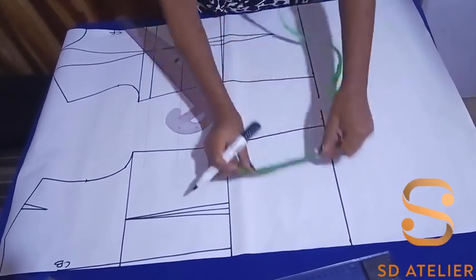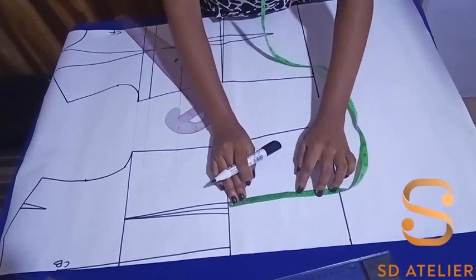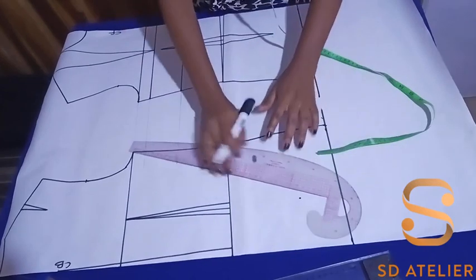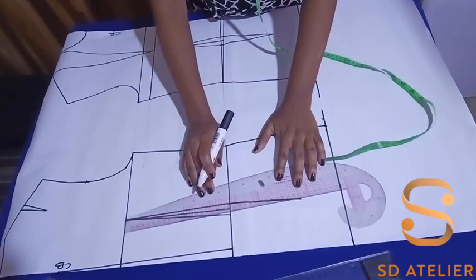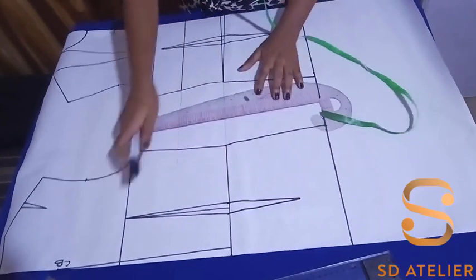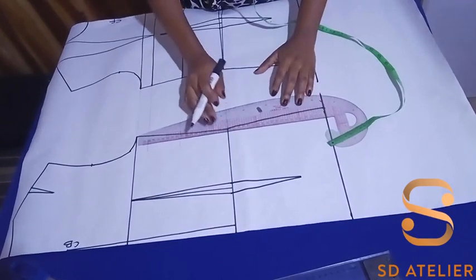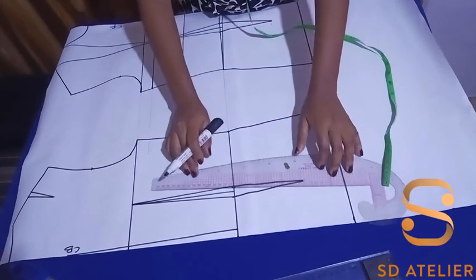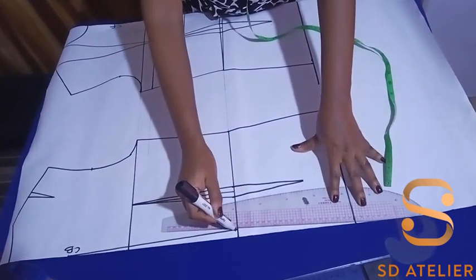Now I'm going to extend the dart on the back also — 13 cm, or you can use five inches. I'll put a dot then connect the legs. At the center back, I came in by 1.25 cm — if you are using a zipper it is necessary so the zip won't be bulging out, but if you're using an eyelet or loop you may not need to. I'm going to connect it now to the hip line.